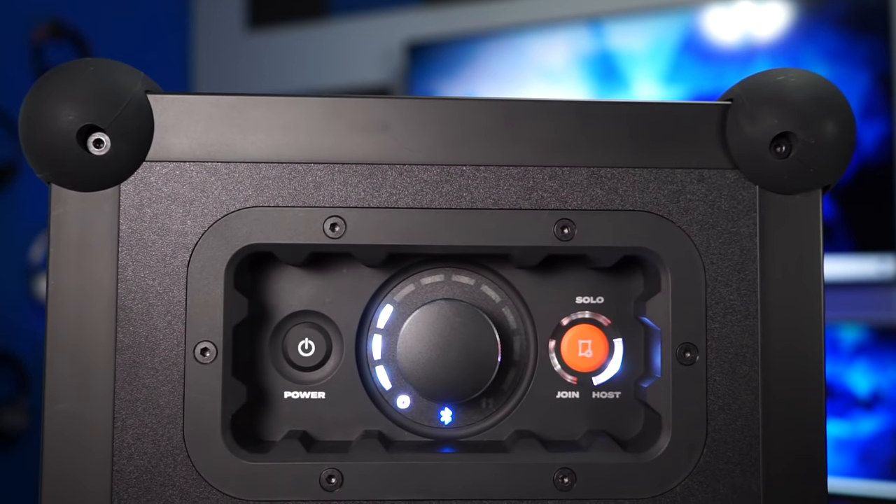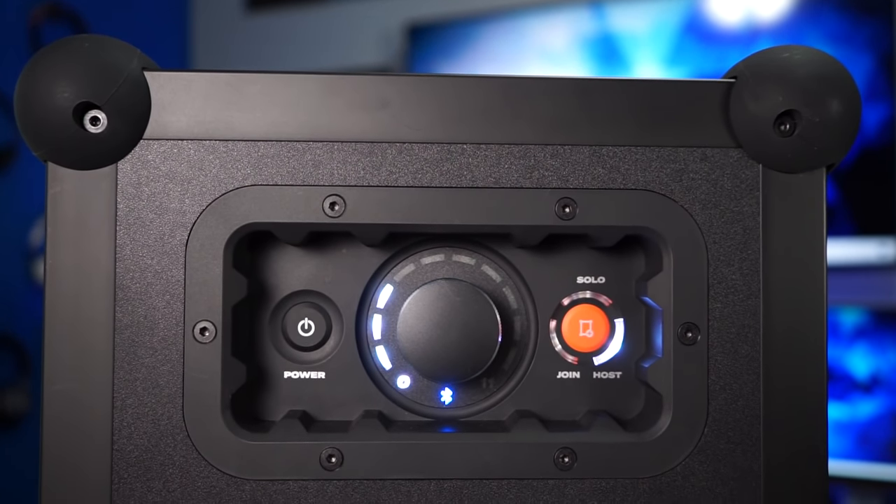All right guys, so today's video we have something a little bit different. We're still talking about audio but today we're going to look at what is advertised as the loudest Bluetooth speaker you can buy.